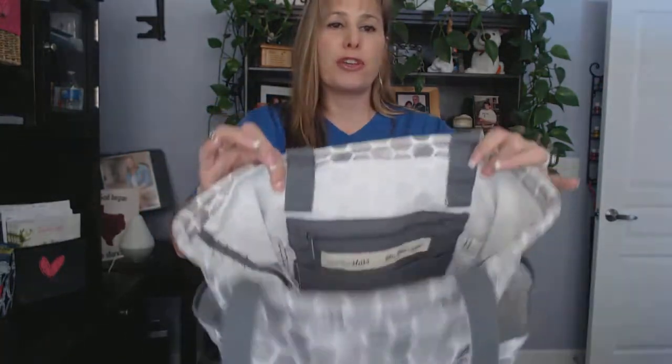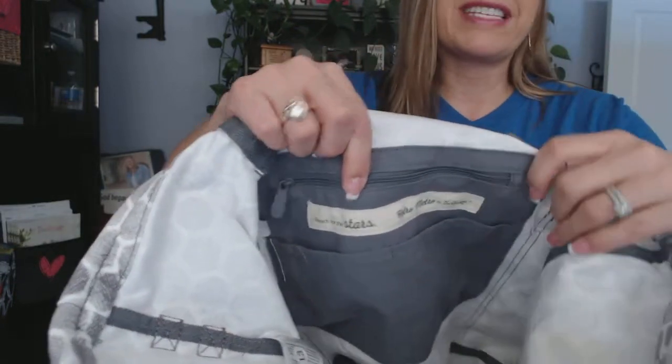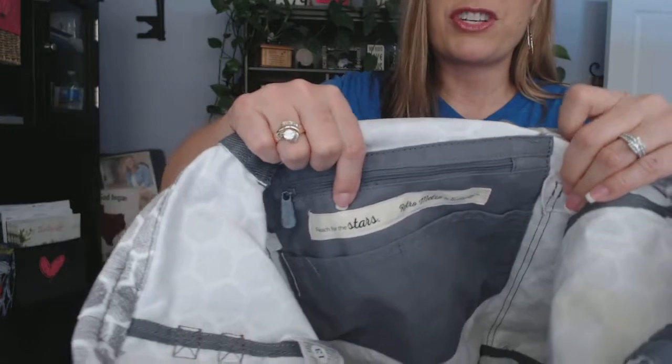When looking at the inside, it contains two flat pockets plus a zipper pouch to be able to put your smaller accessories. Each one of our Retro Metro Bags contains a unique inspirational message to keep you motivated throughout the day. This one says, "Reach for the stars."